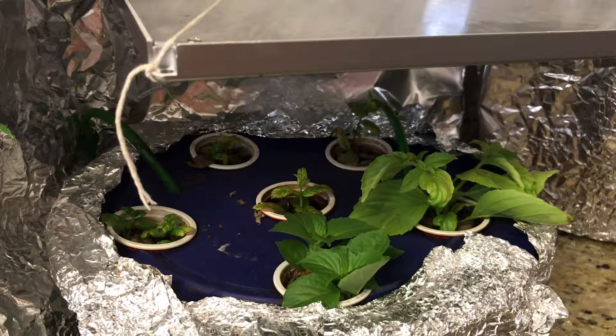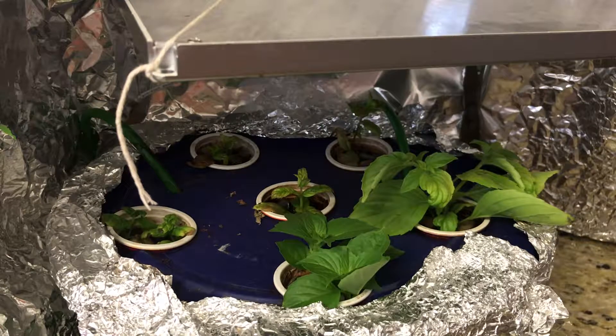Growing from cuttings is inherently more efficient and faster. Some kinds of basil, like Italian basil, can be rooted from cuttings in just a glass of water. Some other types, like these Persian basils, are a little bit harder, and I've been trying to do this for a while.